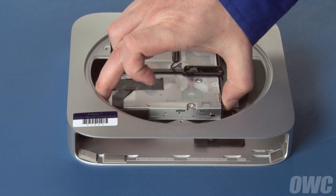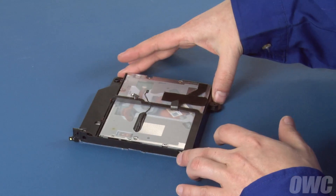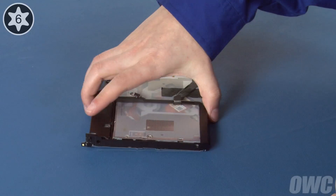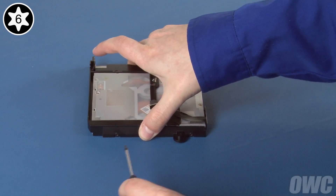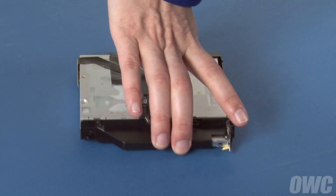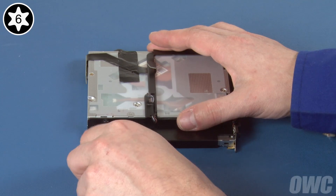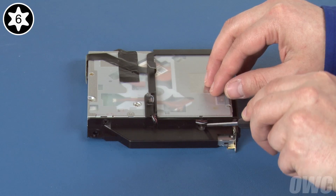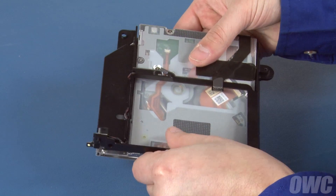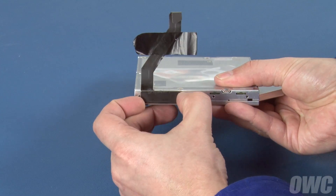Finally, lift the optical drive assembly up and out of the Mini. We need to remove the optical drive from the carrier so we can install the data doubler. Start by gently peeling the sensor off the bottom of the drive. Next, remove the two Torx T6 screws holding the drive in on this side. There are two more on the other side — the first is fairly easy to get at, but for the second you'll need to lift the cables out of the way first. You should now be able to separate the drive from the carrier. Finally, remove the SATA cable by lifting the tape that holds it in place, then sliding the connector out of its socket.